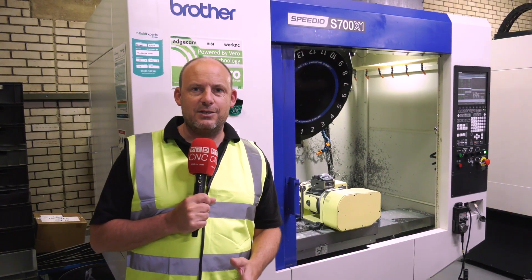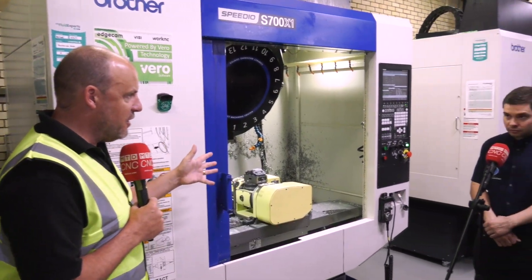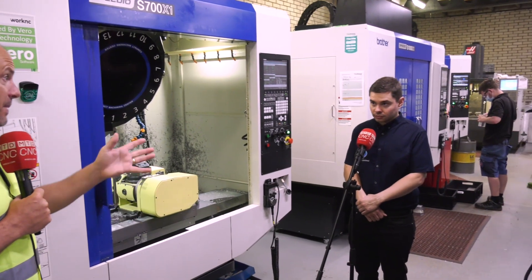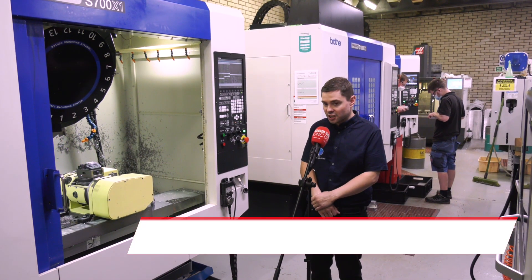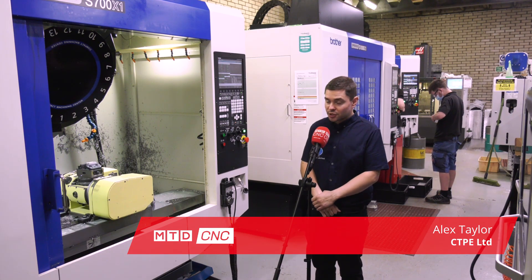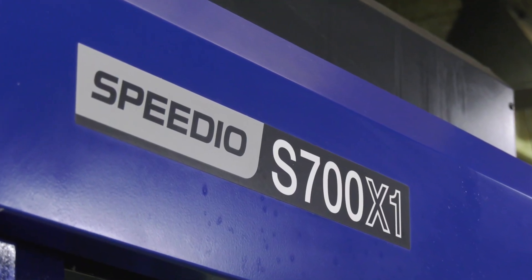My first question to Alex here at CTPE is about the BBT30. You've got BBT30 or BBT40 machines — how does it compare? Well, for a lot of the components we do out of aluminium and plastic, the 30 taper — BT40 doesn't really compete.